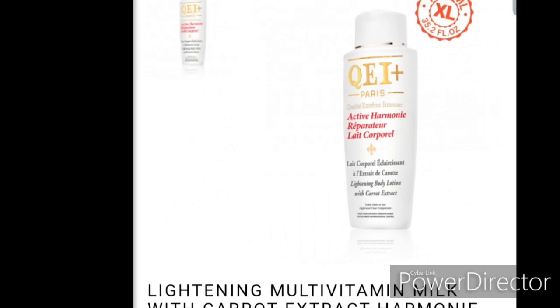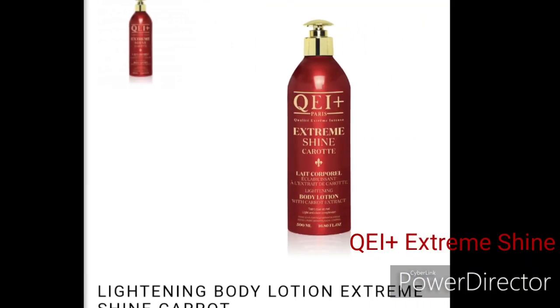The privilege range is good for dark complexion people. The one I recommend for those that want to go two to three shades lighter and maintain their complexion when they've achieved it is the QEI Plus carrot extract. I'm also going to talk about the new gold one and the red one — the extra shine version — so stay tuned for more on those to help you know which one to go for.